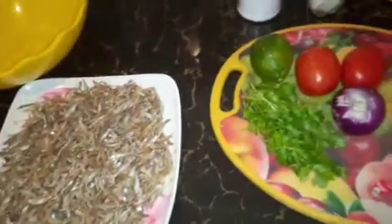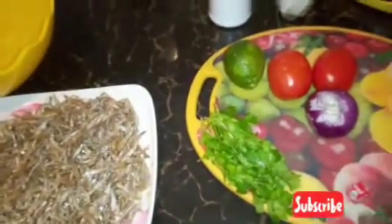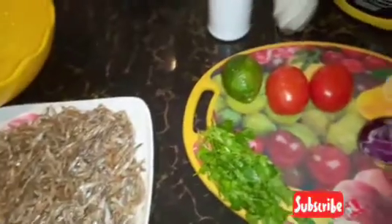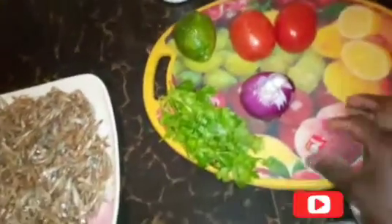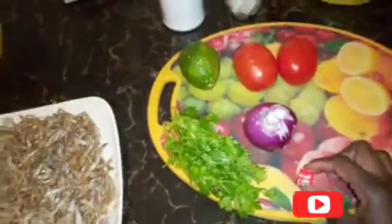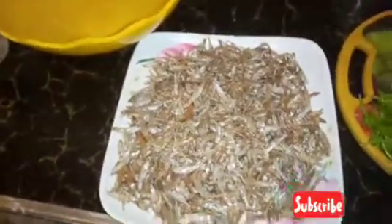The ingredients I'm going to use while preparing my omena: a bunch of coriander, one red onion, two tomatoes, a royco cube, a lemon, milk, salt, oil, and the omena.